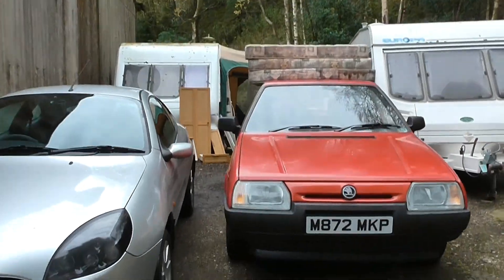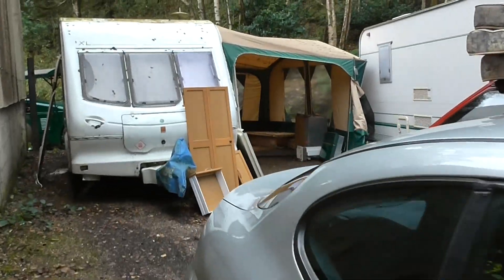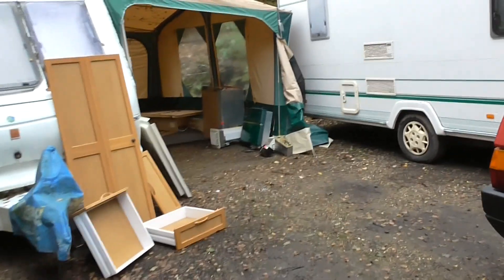Hello and welcome to this video. I'm making this video today because this caravan behind me is one that I use as a shed come work area, and I'm stripping the insides out. This video is going to be used for advertising these parts for sale, which are going to be put on eBay and various other places, so I've started stripping it out.